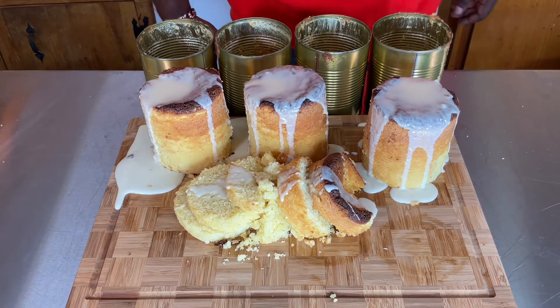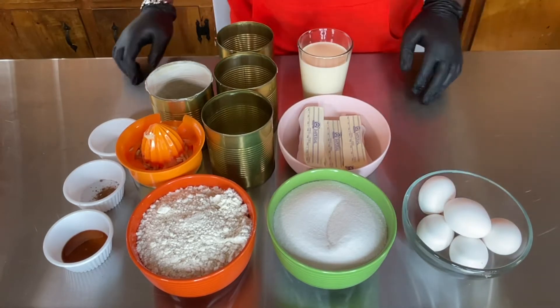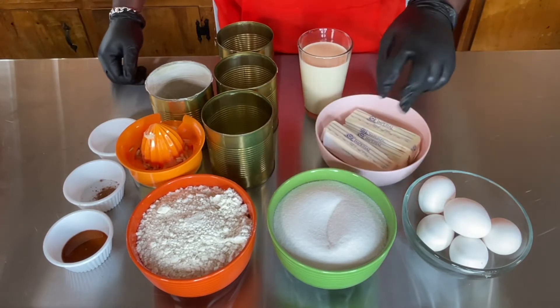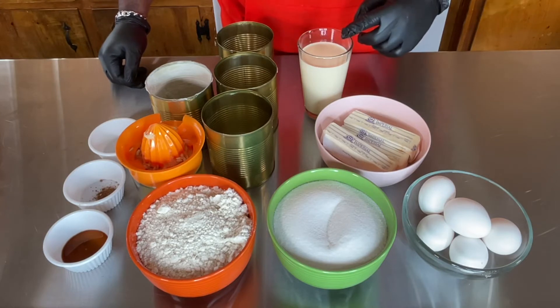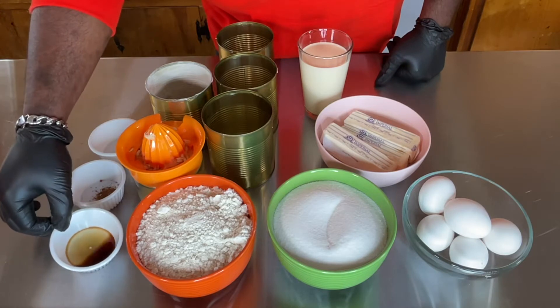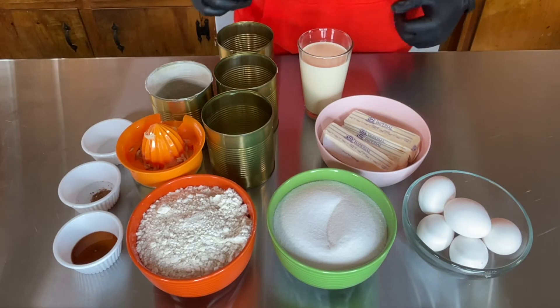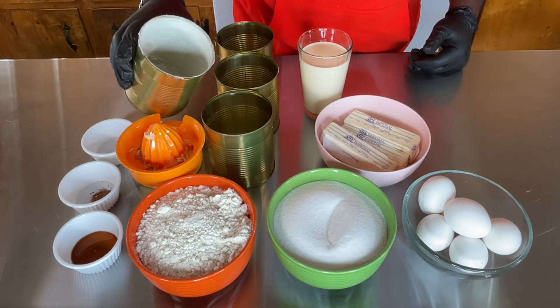These are the ingredients I need for this recipe: six eggs at room temp, sugar, flour, three sticks of butter at room temp, evaporated milk, lemon juice, vanilla extract, nutmeg, and salt. I'll have all the ingredients at the bottom of the description, and I will be making my pound cakes in these cans right here.